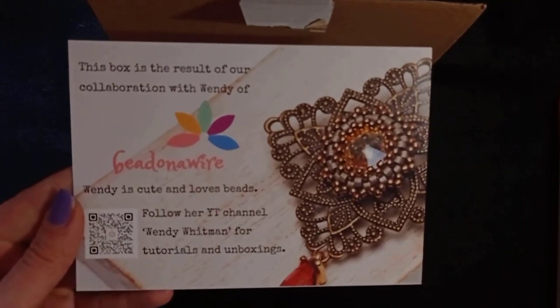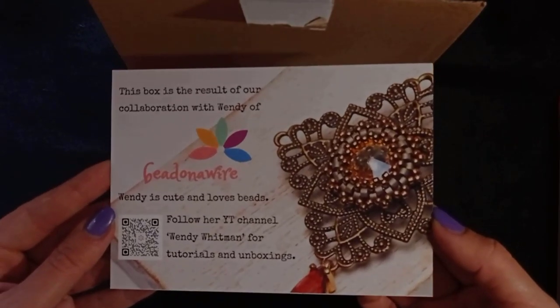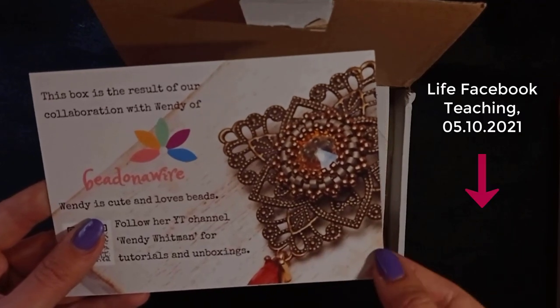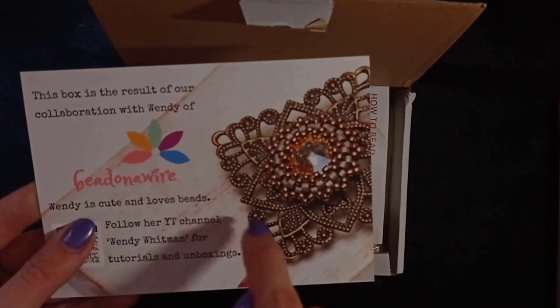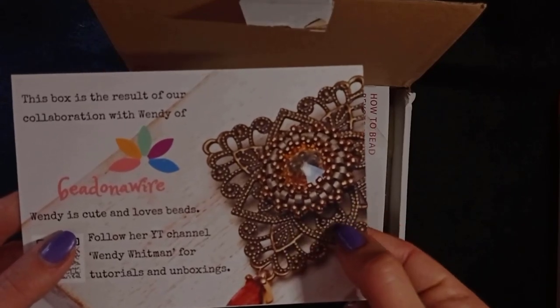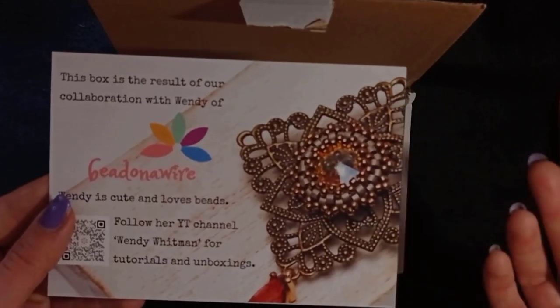There will be a live Facebook teaching on the 5th of October — all the info is linked in the description. This will be an event where Wendy and Erika will bead together and show you all the techniques you could use with the first peyote bezel kit. You could join, check it out and decide if you like it. I will try to join it myself.